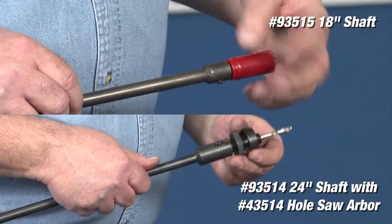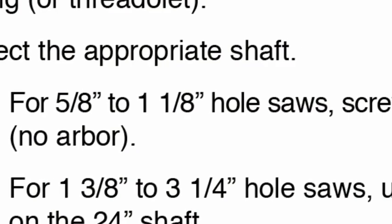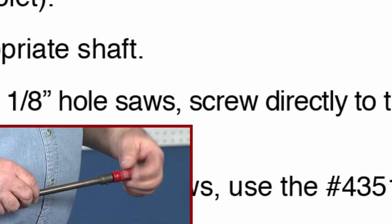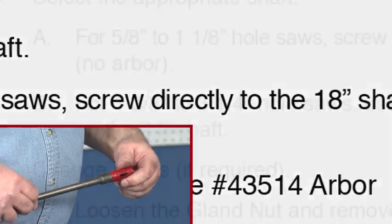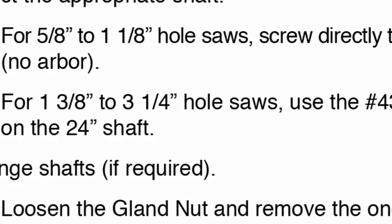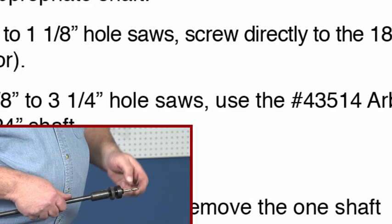Select the appropriate shaft. For 5/8 inch to 1-1/8 inch diameter hole saws, screw directly to the 18 inch shaft — no arbor. For 1-3/8 inch to 3-1/4 inch diameter hole saws, use the arbor on the 24 inch shaft.